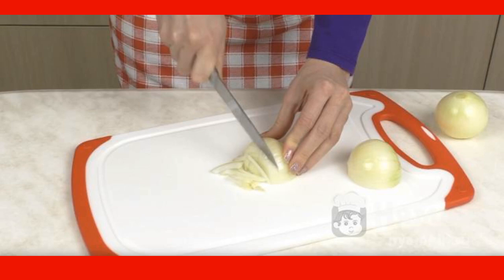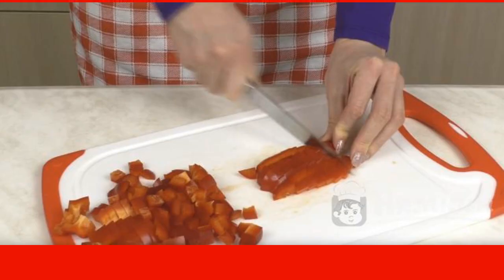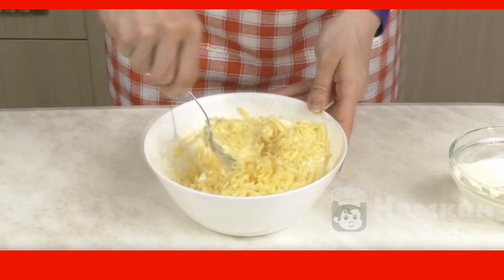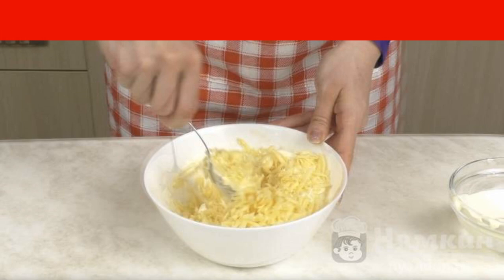Cut the onion into strips — first cut lengthwise, then crosswise. Cut the Bulgarian pepper into small cubes. Pass the cheese through a grater. Add mayonnaise and mix everything thoroughly.